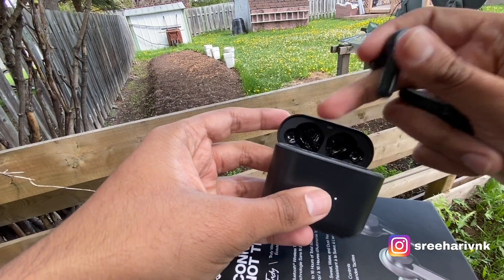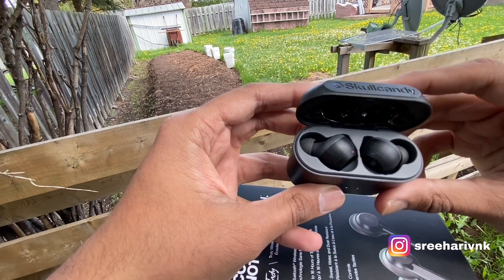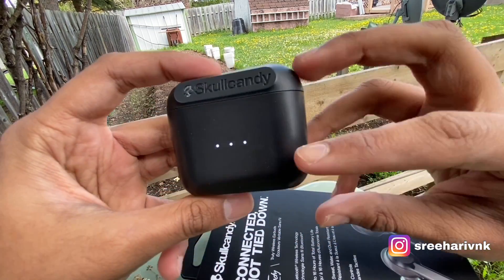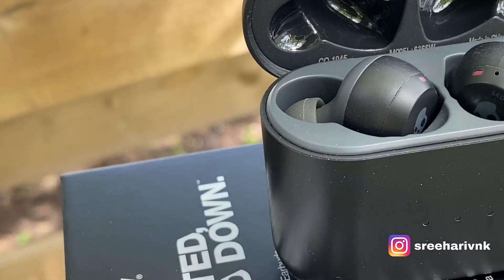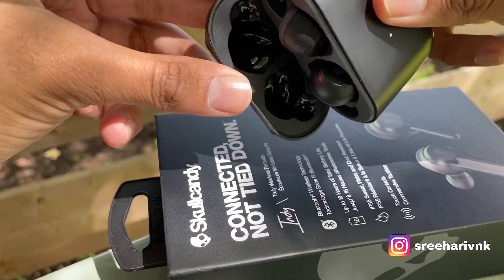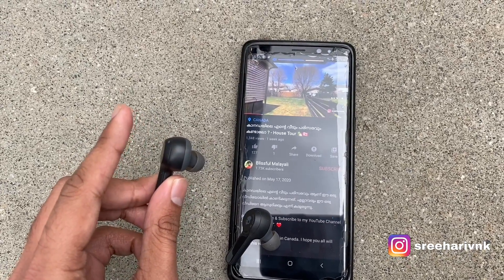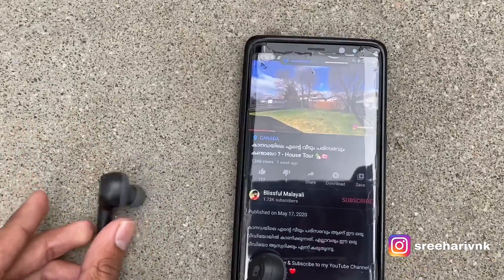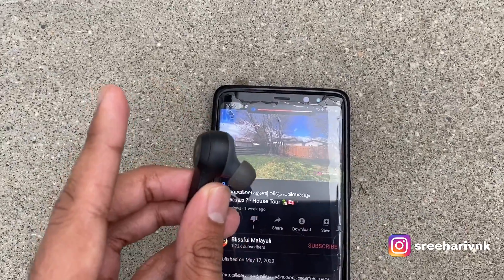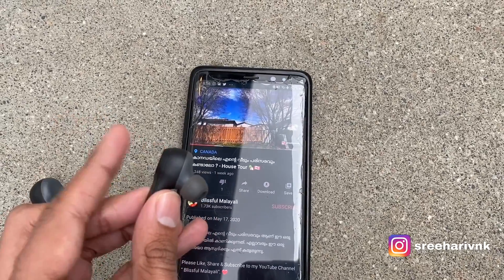The earbuds have a magnetic puller. There is a red light indicator and white dots on the earbuds. On the magnetic pole, we can see the volume controls. The volume is correct. If we tap the right side, we will see the volume up and down. If we press double tap on the right side, it will play, and double tap again will pause.